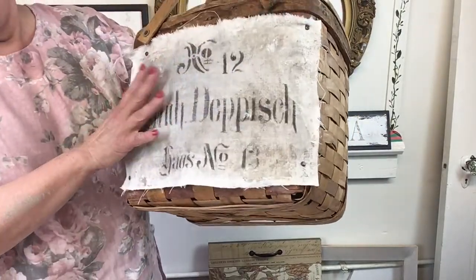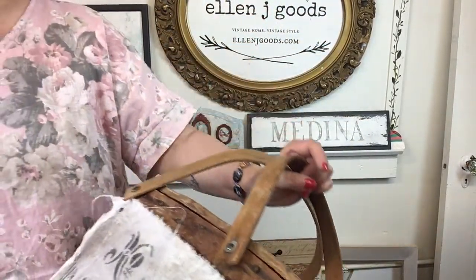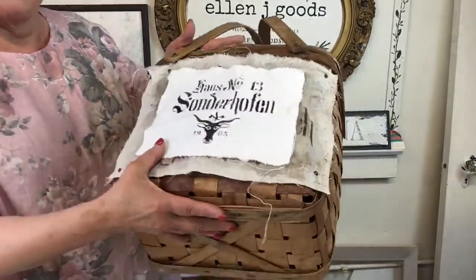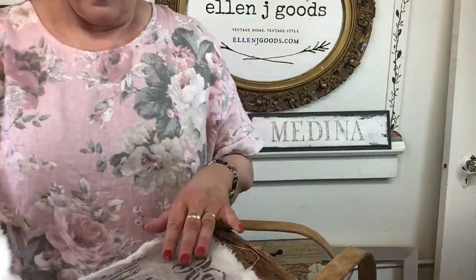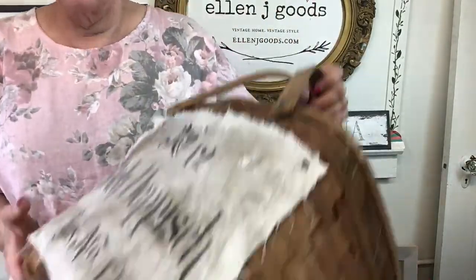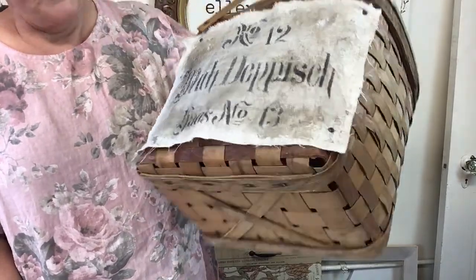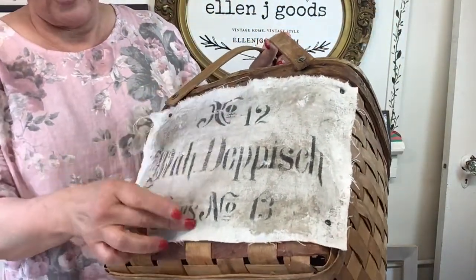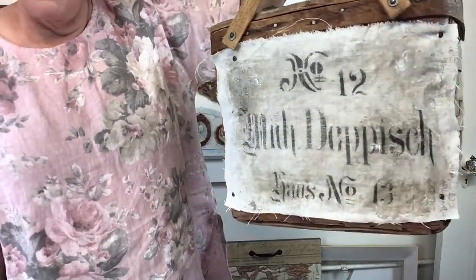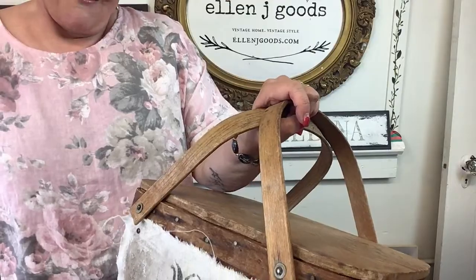This label might be a little big — Lynn considers switching to a smaller stencil version for proportion. The smaller size with a different stencil could be put on a basket with Christmas greens. The brads look great, and you can never have too many brads.